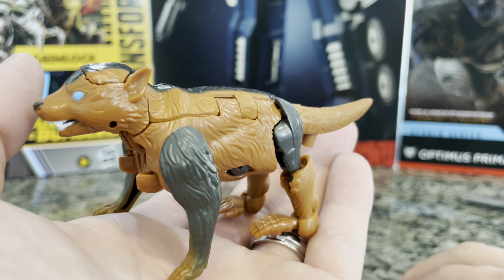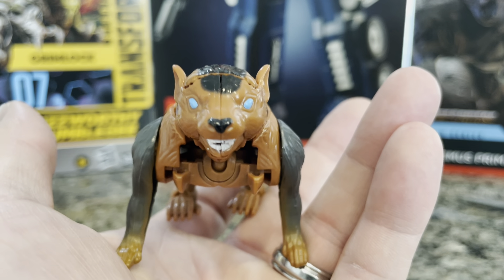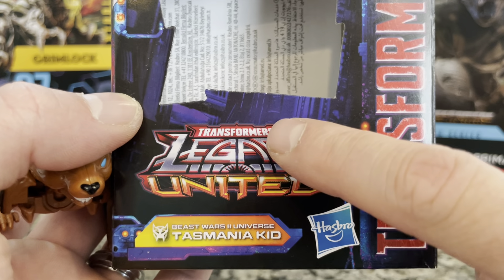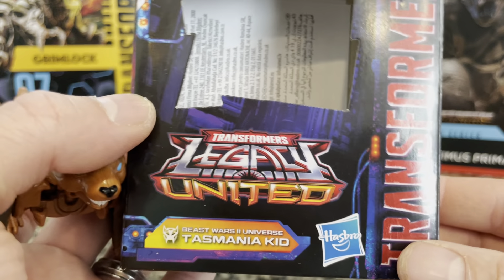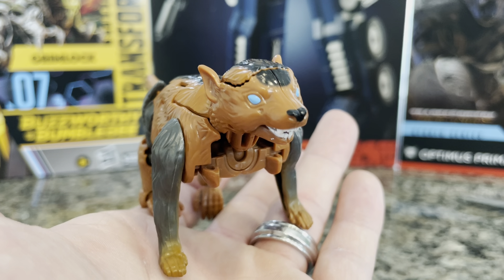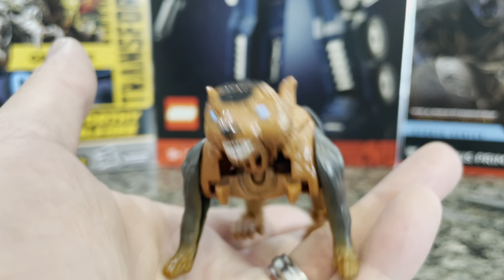A lot of people don't get paid what they should and it's really unfortunate. Party dudes and dudettes, I really like this Transformer. It's Transformers Legacy United Beast Wars 2 Universe Tasmania Kid — that's exactly what it is, from the box, from Hasbro. I really appreciate you all. I hope you have a Merry Christmas, and until next time.